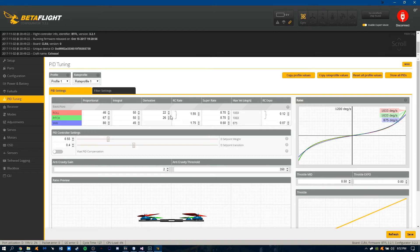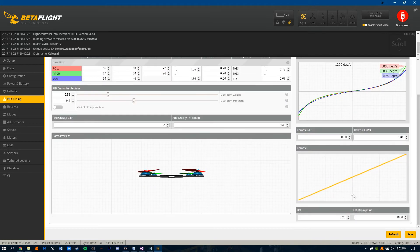The thing I struggle with most is getting my TPA correctly. I'm still always adjusting that to get rid of oscillations around mid-throttle. Right now I'm running 25% at 1680, but last week I was running about 20% at 1500. It really depends — honestly, it changes with the temperature and conditions outside.